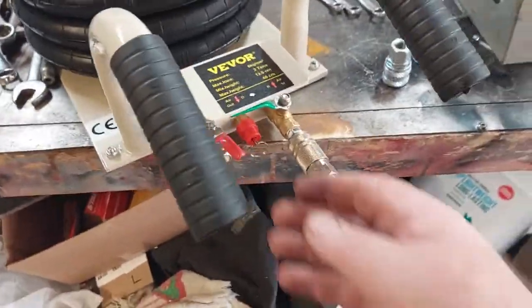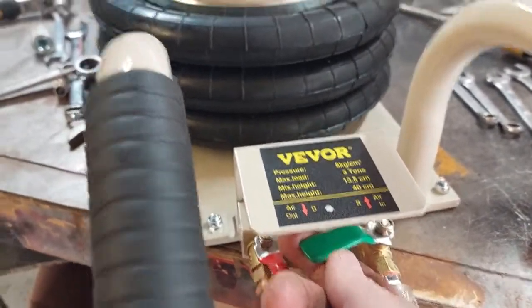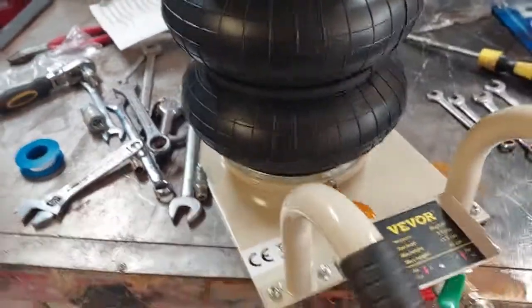It was $140 on sale at the Jungle Company. Let's try this again — we'll put the little green switch here. Turn that out. A little faster. See that? Look at that!